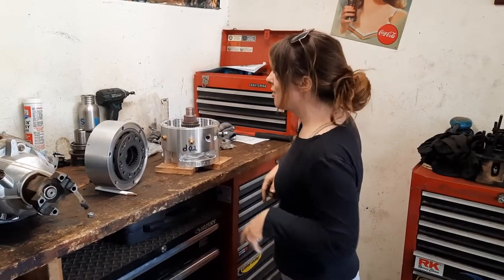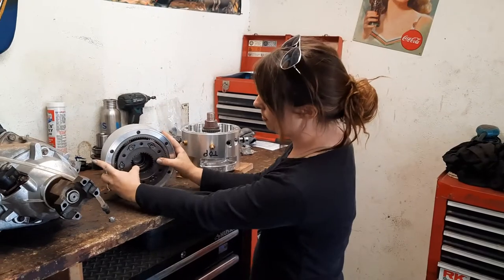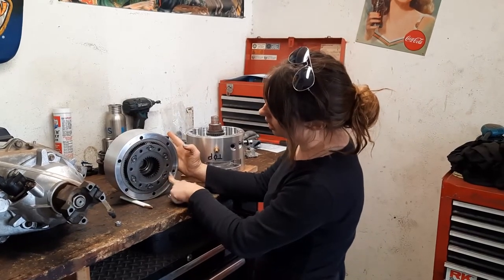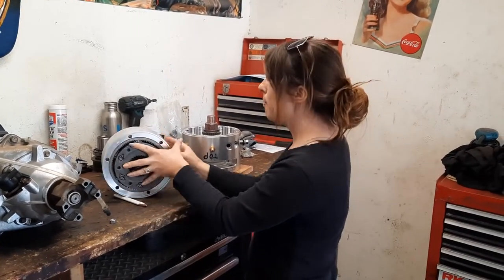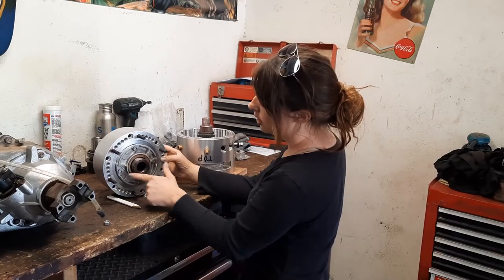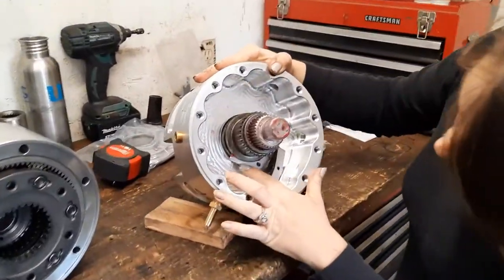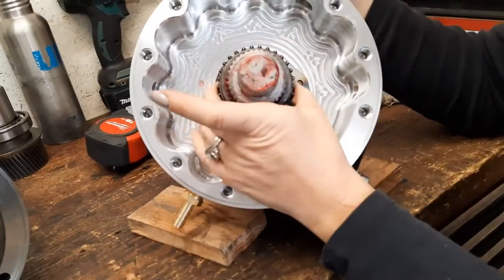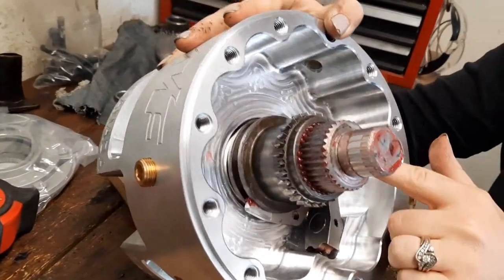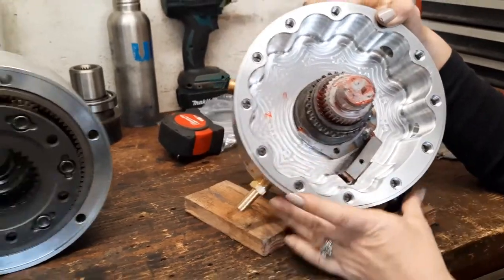I wanted to show you guys what we've got going on right here. We got both halves of the echo box put together. This was the hardest part — there are pictures in the slide of how we pressed in the annulus gear and got all that put together, along with some of the different issues we ran into with the bearing retainer, having to shave it down. The shift fork is right here, and the shift collar that we ordered was really tight on our main shaft. You want it to slide pretty freely — it doesn't need to be bound up in there.